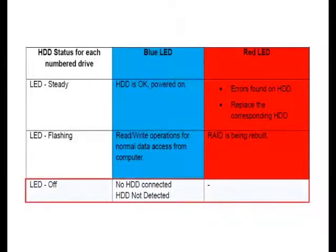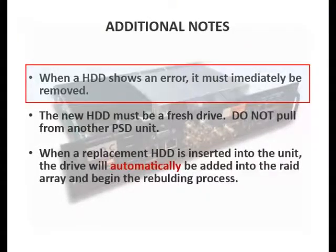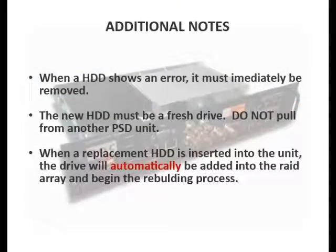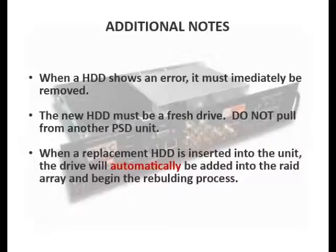If no light is displayed, it means that either the drive is physically missing from the slot or is not being detected by the PSD. Additionally, it's important to note that when a RAID drive shows an error, it should be removed immediately from the PSD. The replacement drive must be a new drive and should not be pulled from another unit.